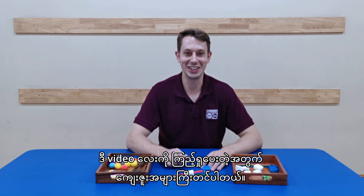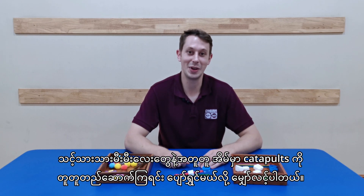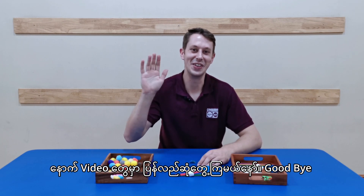Thank you so much for joining me in this video. I hope you enjoy building your catapults with your babies at home. We'll see you in the next video. Goodbye.